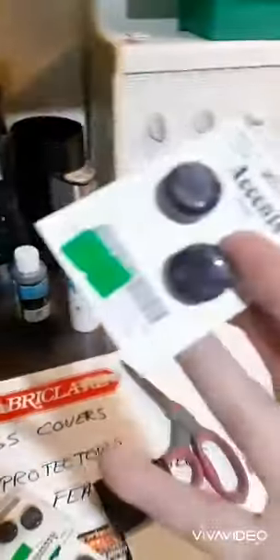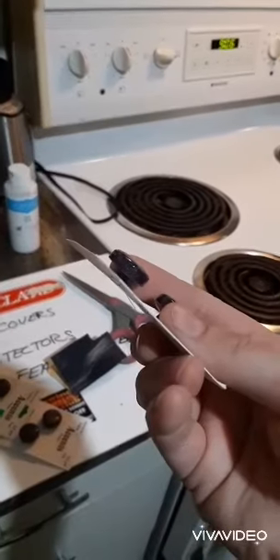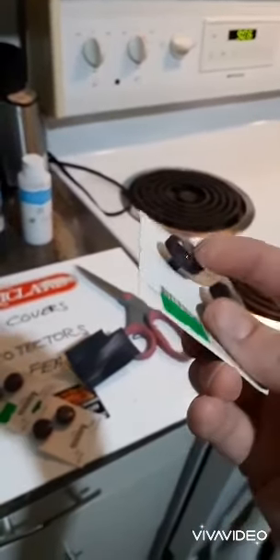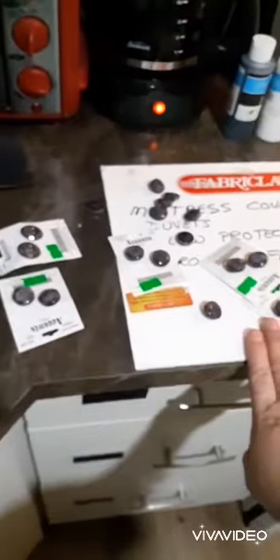I'm taking some of these cheaper buttons and just taking the shine off of them so that I can paint them with some acrylic paint. I'm going to paint them with regular acrylic paint you can get at Michael's or Walmart, and then I'm going to cover them with some clear nail polish or clear gloss, and then they will be ready to go on my outfit.